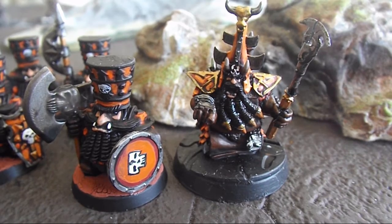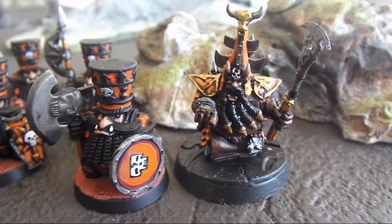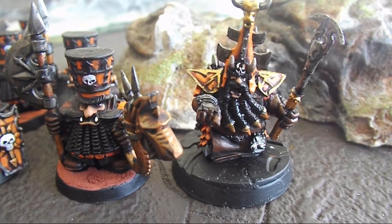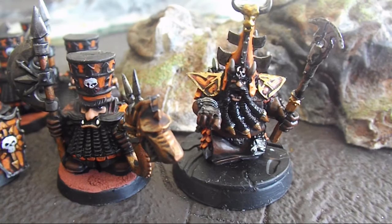And then I've made a musician for my Chaos Dwarfs as well, using an old horn from the very, very old Chaos Warrior set — it was actually the first multi-part Chaos Warrior set.